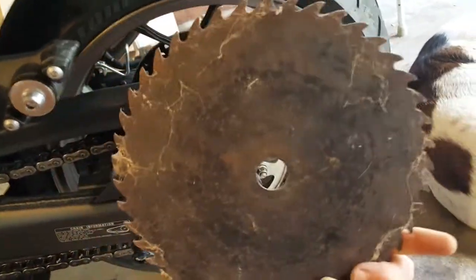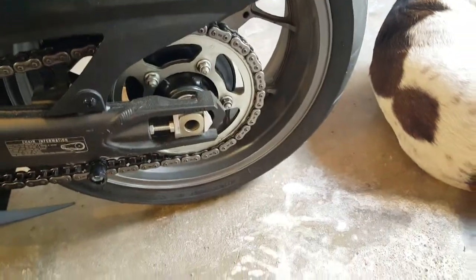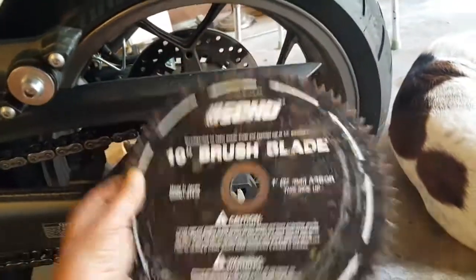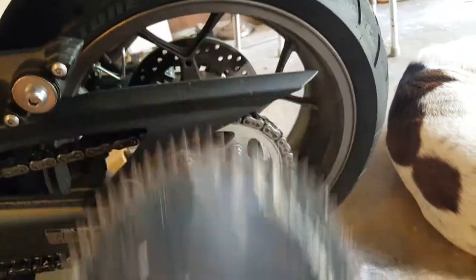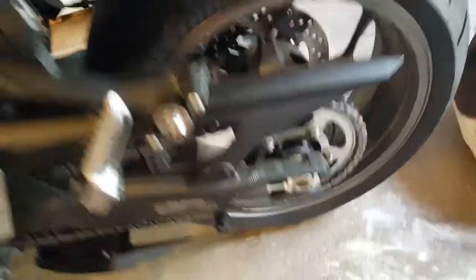This is a wheelie sprocket. Of course you got to turn it like this since you're going forward and the chain pulls that way. If you want a real wheelie sprocket, get this kind — see, it's got closer teeth than this one. That gives you more power for wheelies.